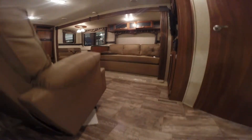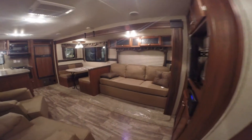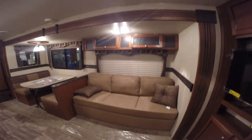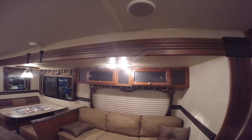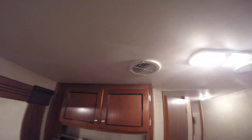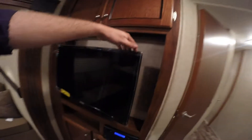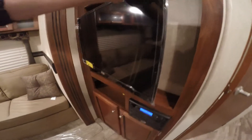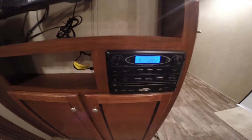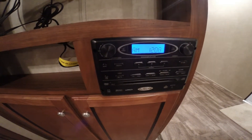This one weighs in at 6,722 pounds. As I walk in, the first thing I see is that couch that goes into a bed, with plenty of storage right up above it. Speakers on the ceiling for your stereo. Ducted AC. Got a TV already right from the factory — it's on an arm, so you can move it towards the chairs or towards the couch, whatever you'd like. AM FM CD player with Bluetooth.